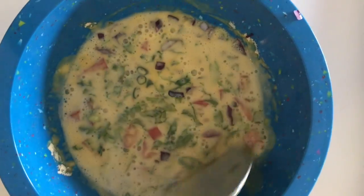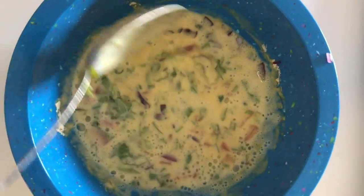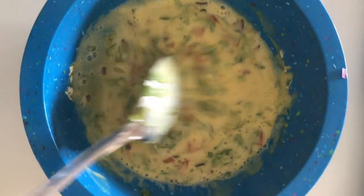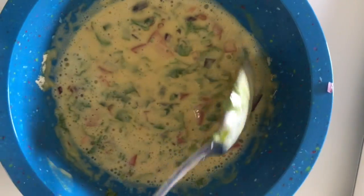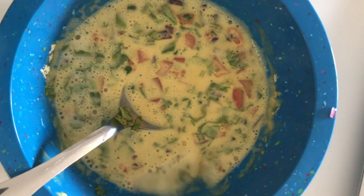We want a slightly watery consistency — not extremely watery, but thin enough — because if you make it too thick it sometimes does not cook properly and you might feel the rawness of the chickpea flour, which doesn't taste good. Making it thin means the pancakes turn out very crispy and completely cooked.